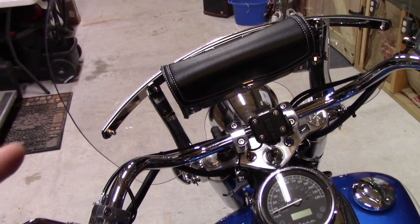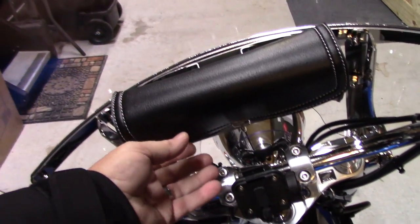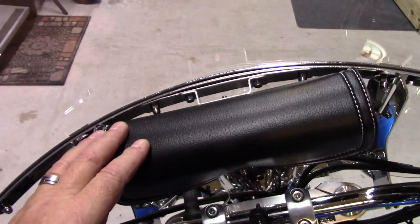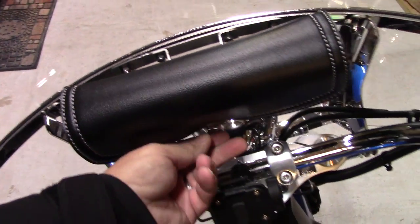Hey guys, out here working on the Shadow. I got a leather windshield bag from Kimimoto sent to me to review. I'm not getting paid anything for this — they just sent it to me. I review it and show whether I like it or not. And I'll be honest with you, it's actually not bad.